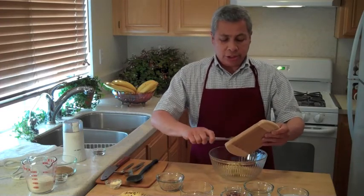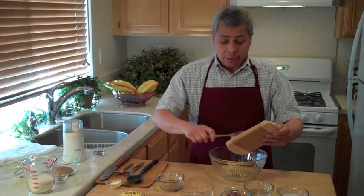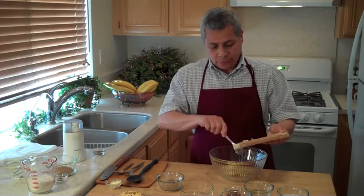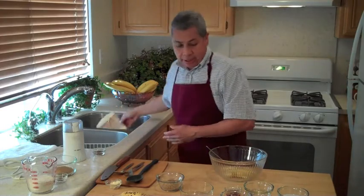Bananas are delicious and good for you. They have potassium, protein, and fiber. Bananas are in.